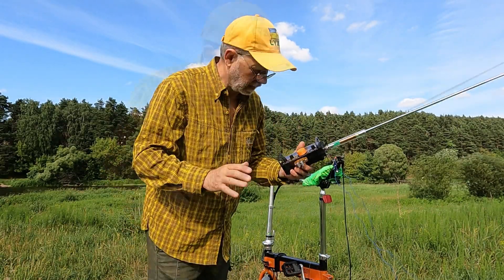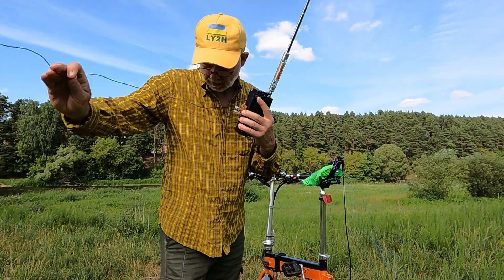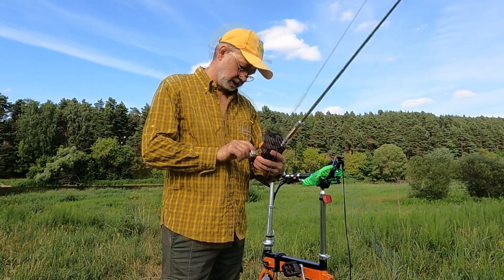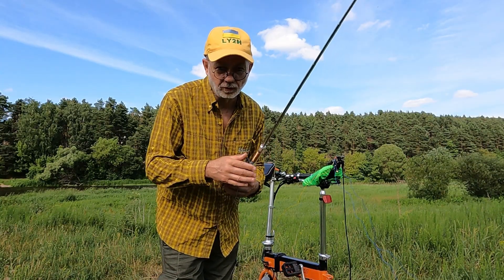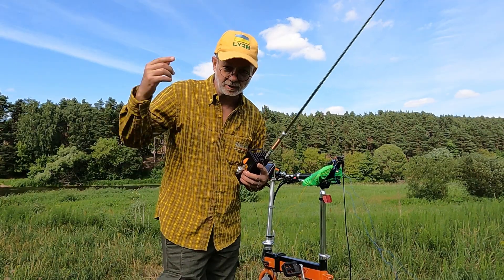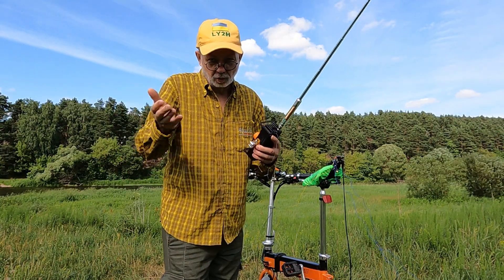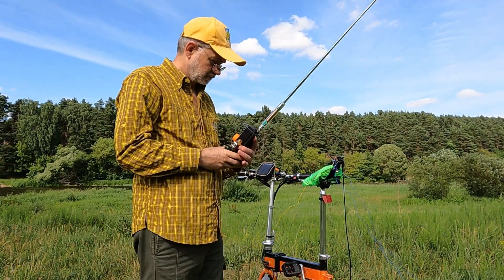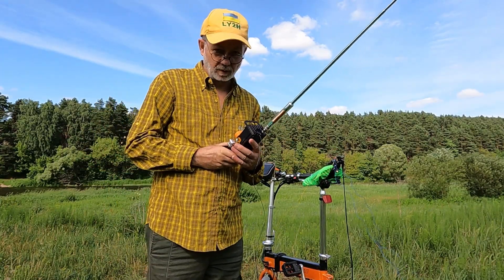First, I've connected the antenna straight to my radio in the walkie-talkie style with the Elecraft counterpoise — I think it's three meters or so. Let's start with 20 meters. I'm going to call CQ for a few minutes, then I'll check the Reverse Beacon Network to see who was hearing me with this setup. Then I'll change to the remotely mounted antenna setup, call CQ again, and see what happens.